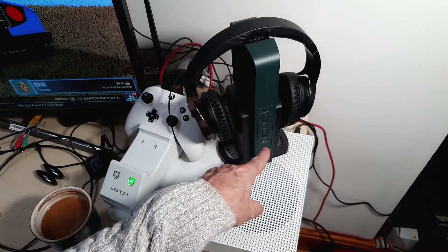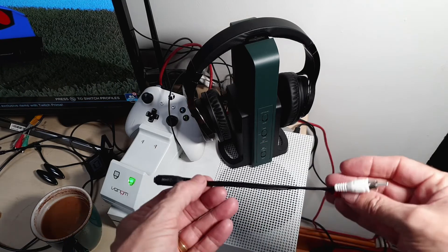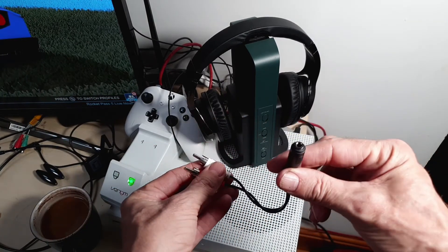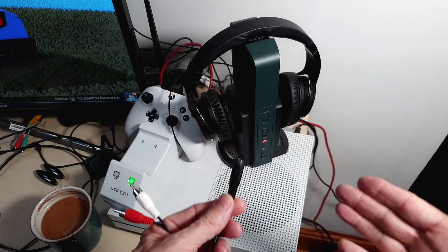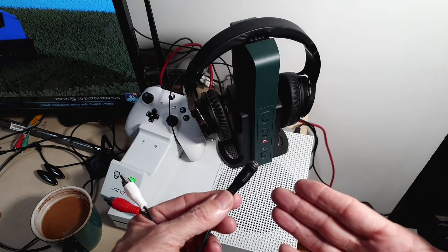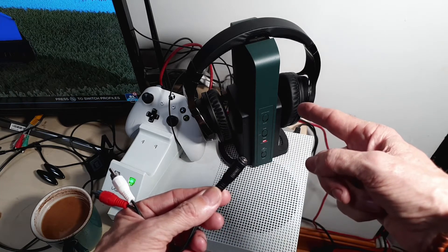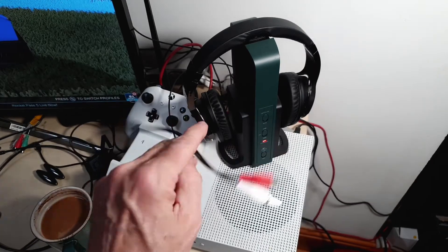A couple of other cables come with it as well as the optical cable. There's one which is your audio left and right with an aux cable connector, and you would run that from this into the aux input on the back of the unit — or from anywhere, basically. Unfortunately we've misplaced the auxiliary cable that also came with it, but that's what the aux cable is for.